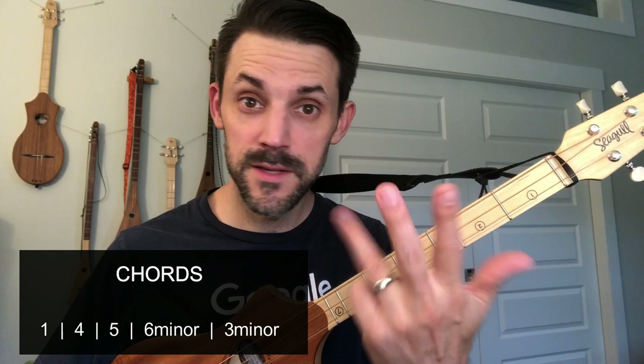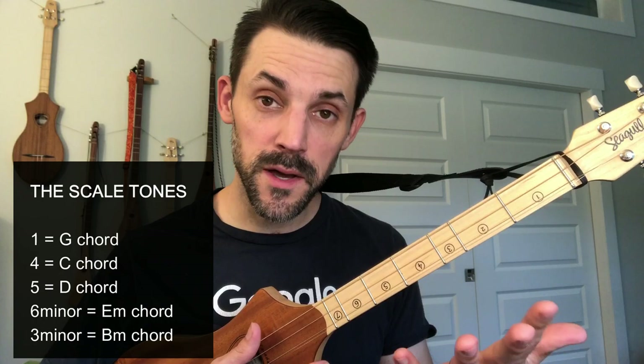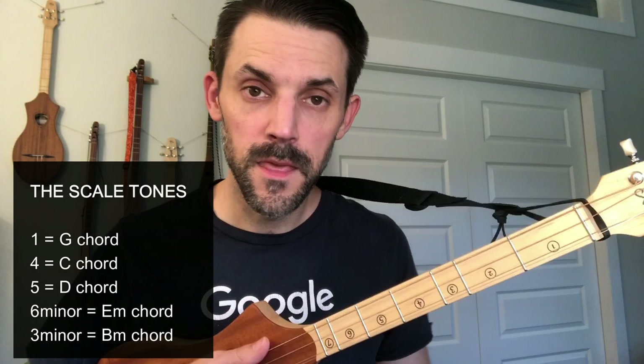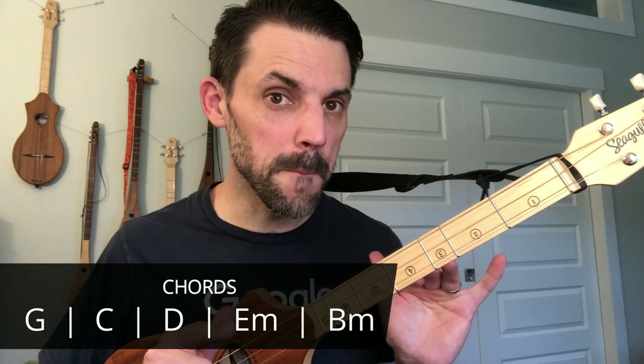Getting into the chords, you need one, four, five, six minor, and three minor. If you don't know what those are, get the download guide — they reference the scale tones. So in this case: one is G, four is C, five is D, six minor is E minor, and three minor is your B minor chord. Those refer to the chords based around whatever those scale tones are. So again, those chords by name are G, C, D, E minor, and B minor.